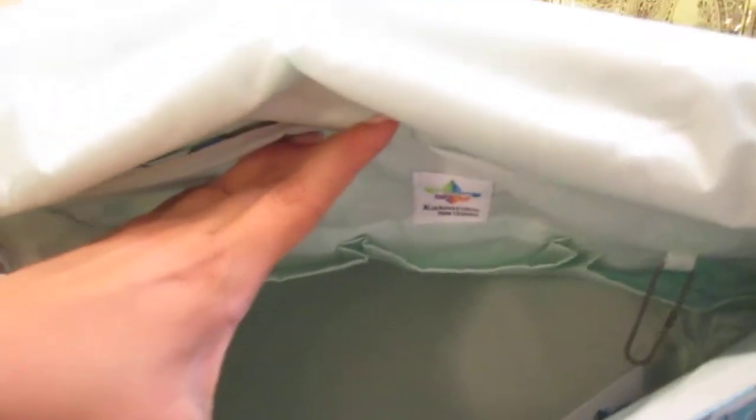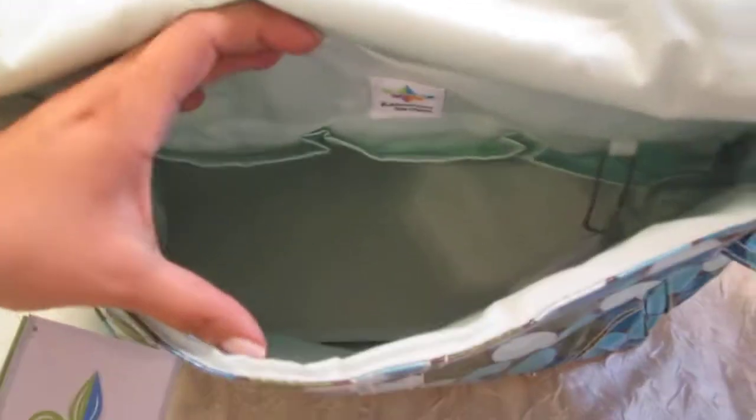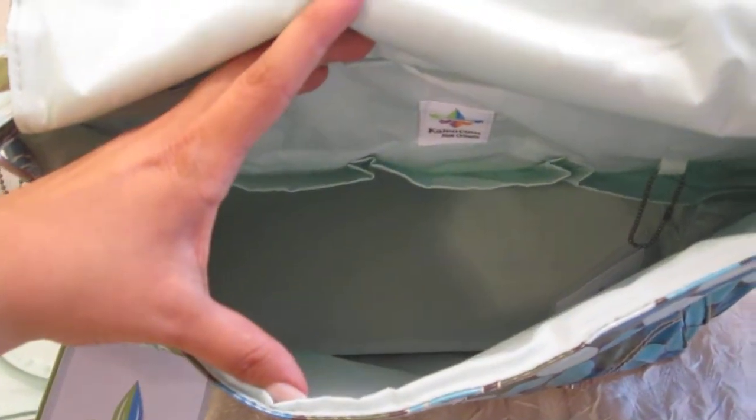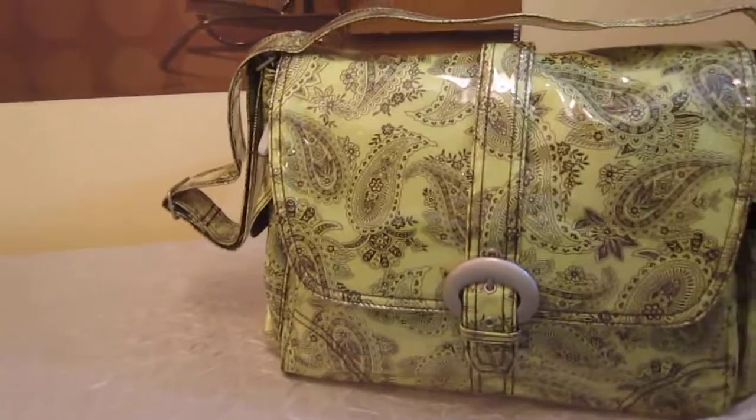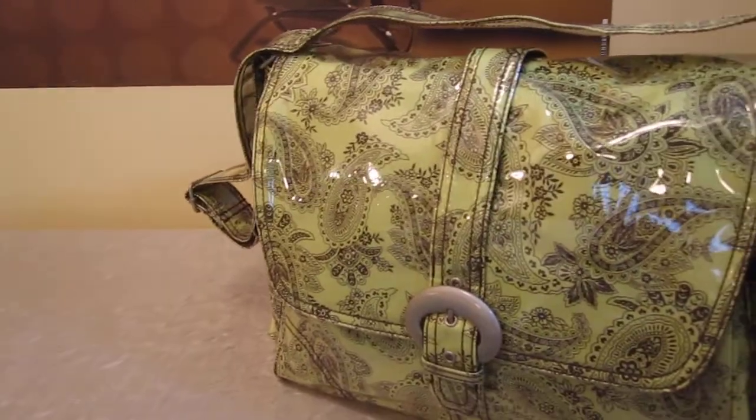The interior is wipeable. It's made of nylon, easy to clean, and the lining is light colored. The one on this one, for instance, is a darker brown. The lining matches the bag print.